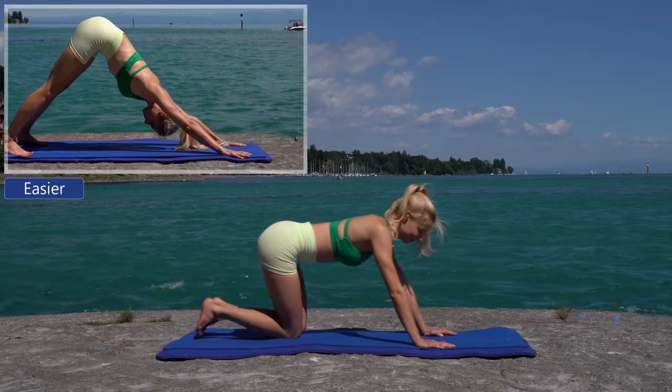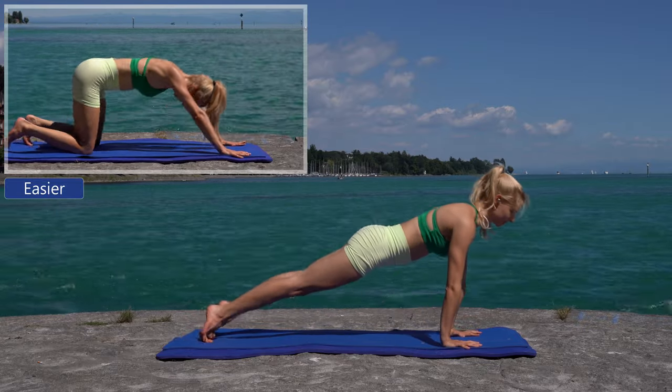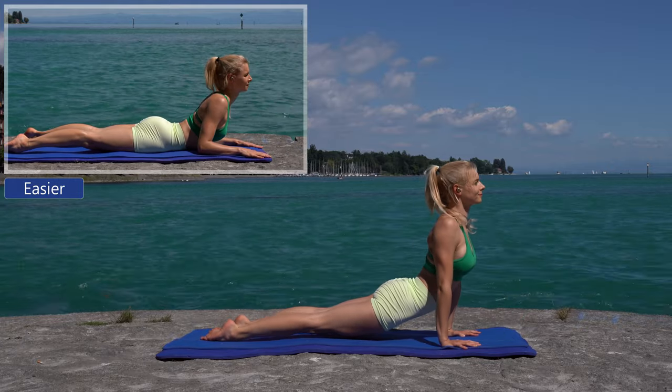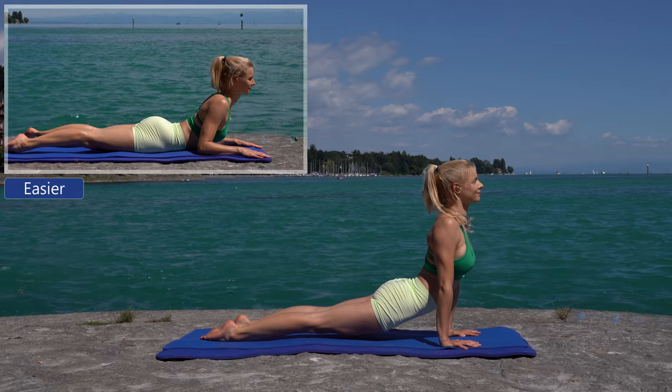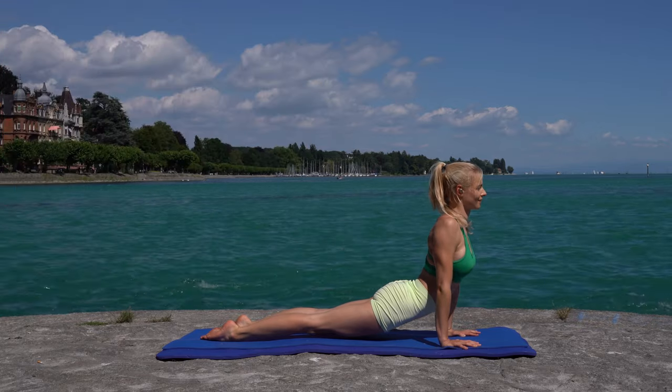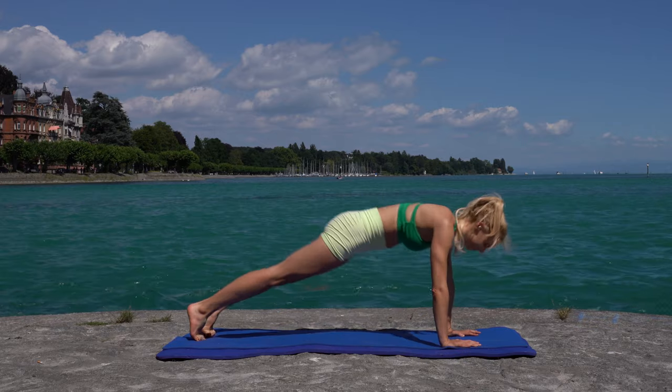Come into plank position and do a chaturanga. Remain in the upward facing dog for two breaths. Then come into down dog and walk your feet.